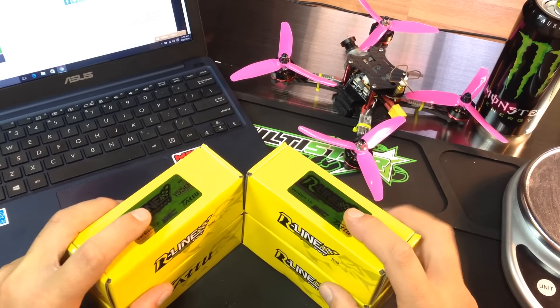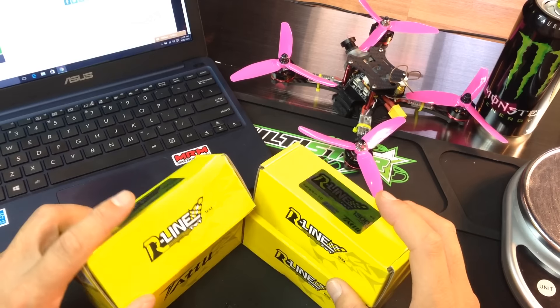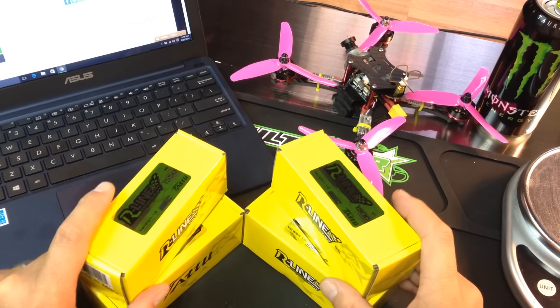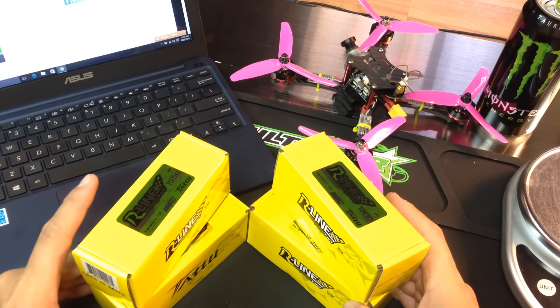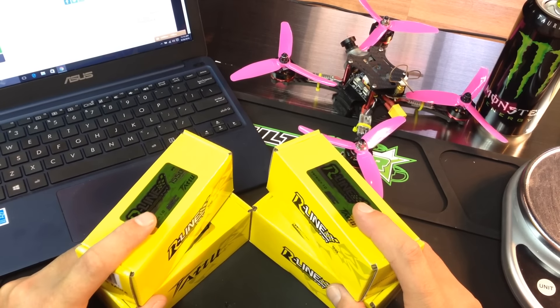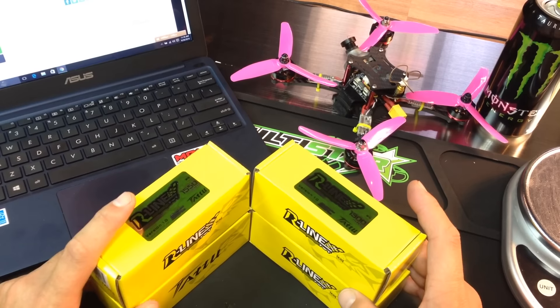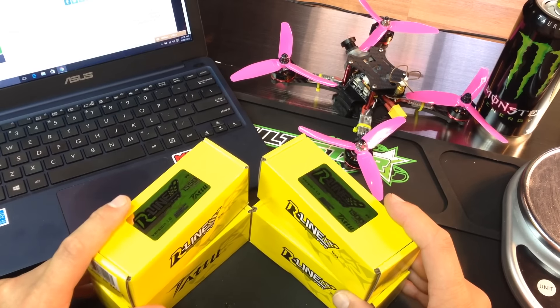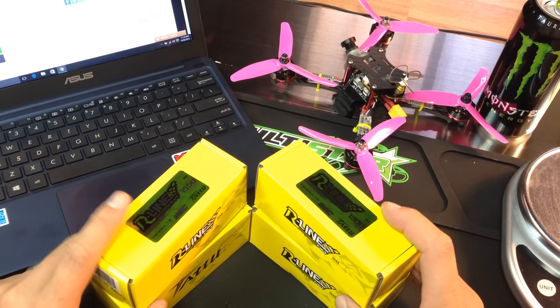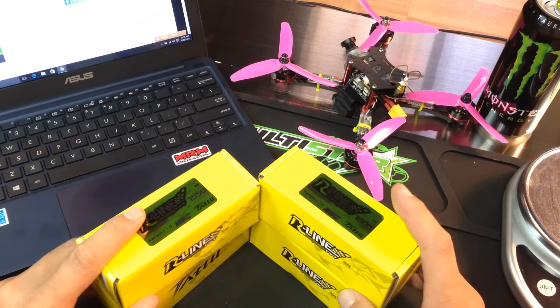Hey guys, before we get on to the review of these R-Line batteries, I have to do a little bit of an announcement. The Tattoo company has basically talked to me and said, would you like to be sponsored by our company and have some of our batteries on your channel? And I have said yes. Tattoo batteries have been very good to me in the past and they continue to be fantastic batteries all the way around. Now they are promoting this new line of batteries — these are called the R-Lines.